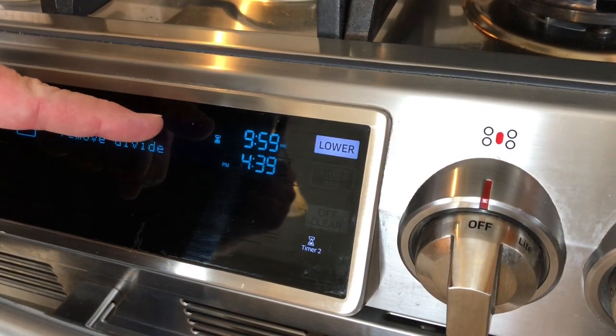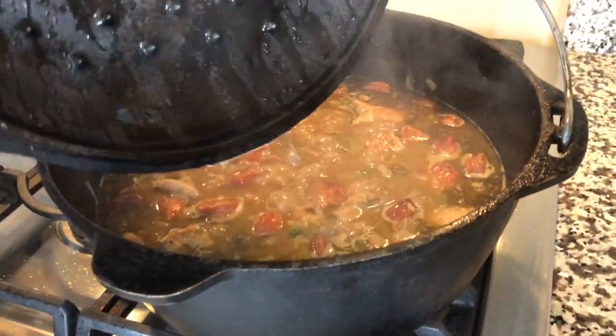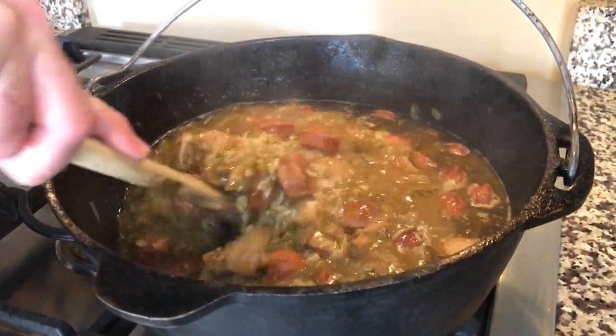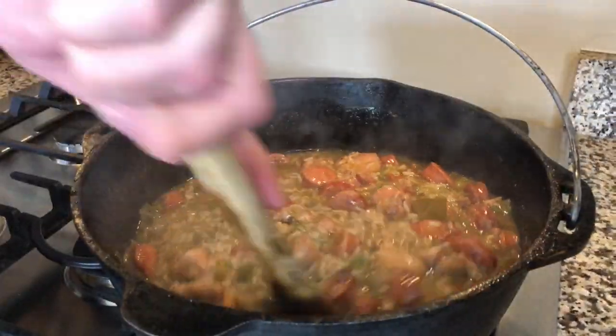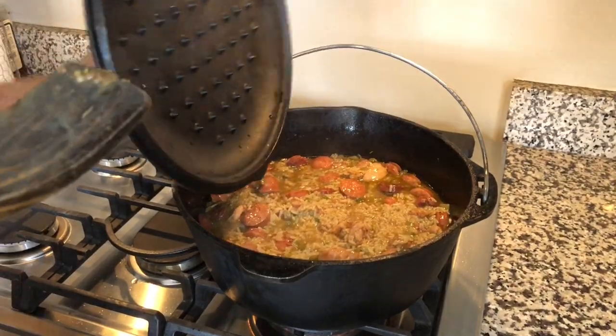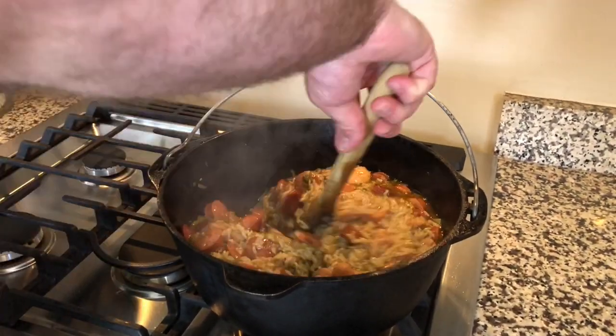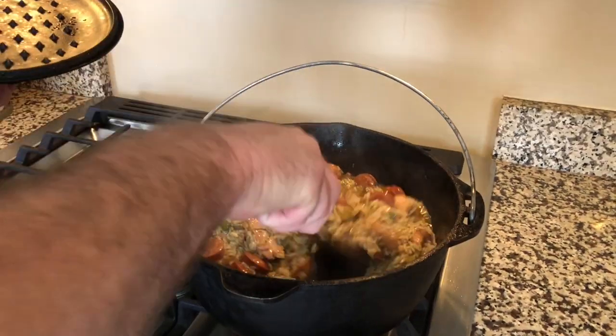We've got the timer set for 20 minutes at low heat. It's been 10 minutes cooking so far — let's lift the lid, give it a stir, and make sure it's not sticking to the bottom of the pot. It's looking good. It's been 15 minutes — we're going to lift the lid, give it another stir, make sure it's not sticking to the bottom, and then cook it for the remaining five minutes.